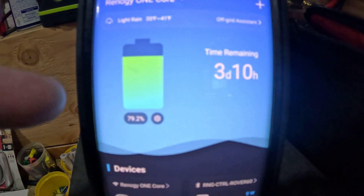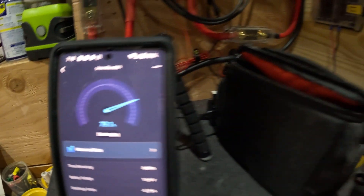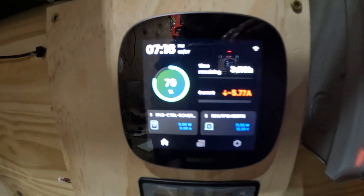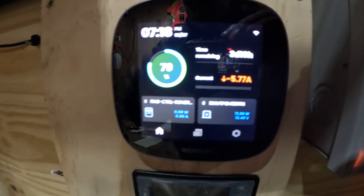It's synced in now. This is 79.2 percent. If you look at the smart shunt down here, it's 79.1 — a little bit of discrepancy there. Then you go over to your Core One and again you've got your — it's kind of fuzzy to see — but you're at 79 over there.